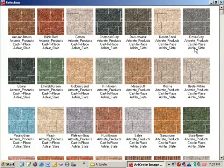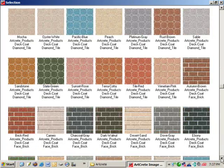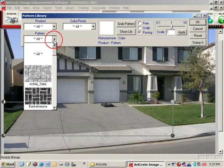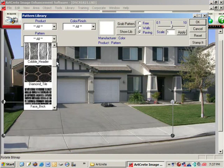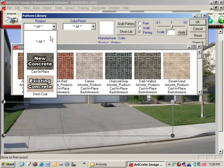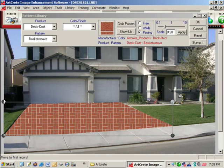Then go to the Artcrete image library, which has over a thousand colors and patterns available. The libraries can be sorted by pattern. Let's say we want a basket weave pattern — simply click on the thumbnail from the library and it shows all the colors that basket weave is available in. Since we're doing an overlay on this driveway, we're going to narrow this search down to the deck coat products.